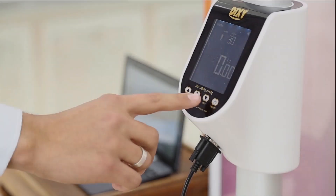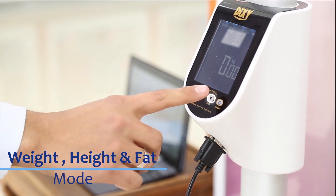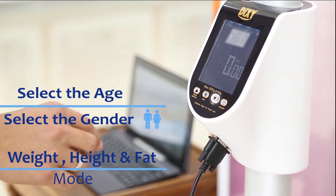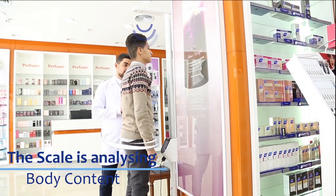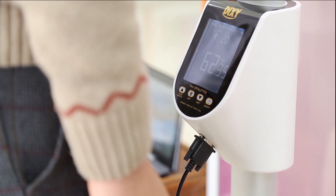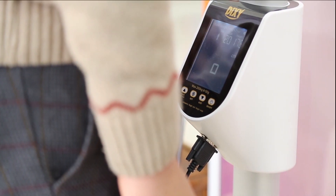Let's try another mode. Change the mode to Weight, Height and Fat mode. Enter the gender and age, then follow the instructions from the scale. Now the scale is analyzing your body content. After finishing the measurement, results will be displayed on the screen and the scale will speak out the results.